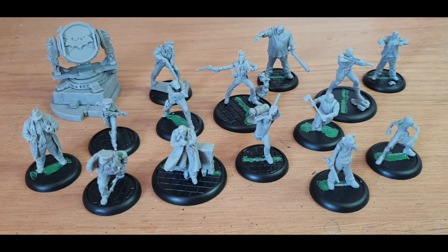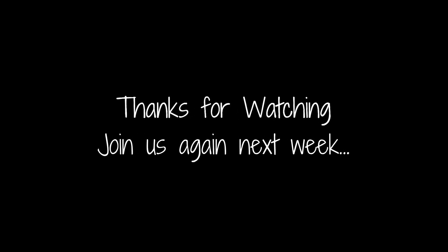So that's it for this week. Thank you very much for joining us once again and I will see you again with an update in a week's time.